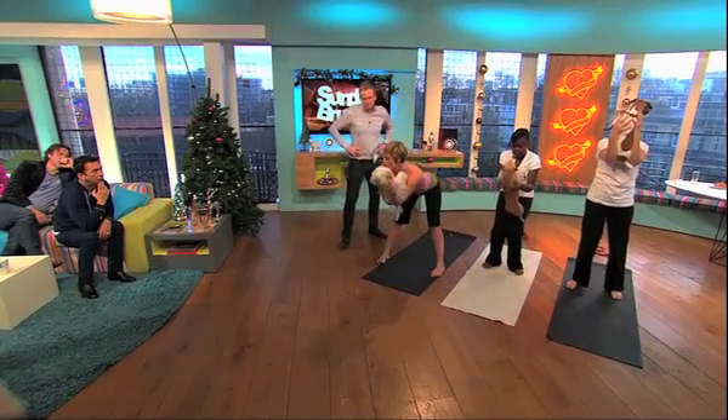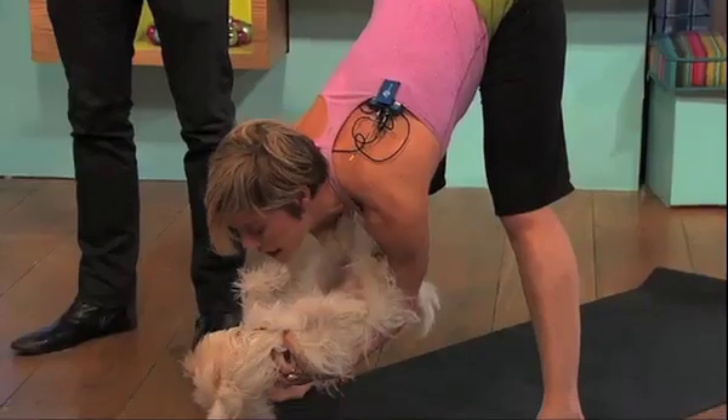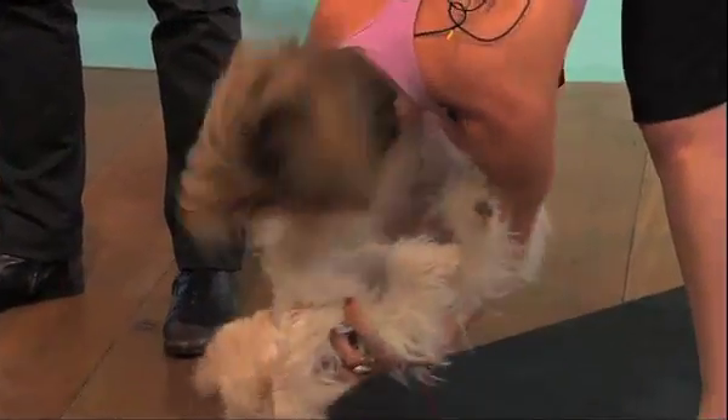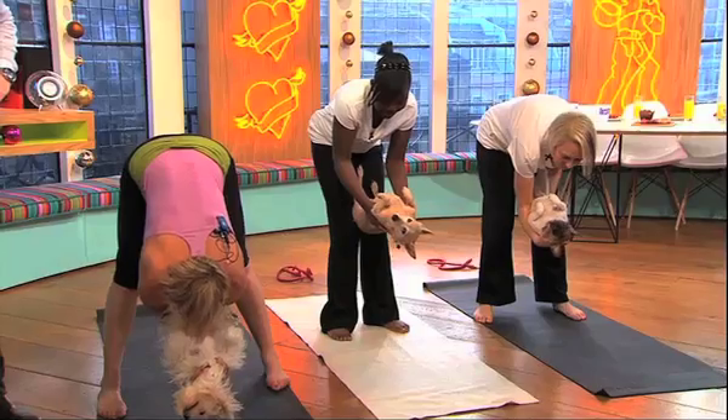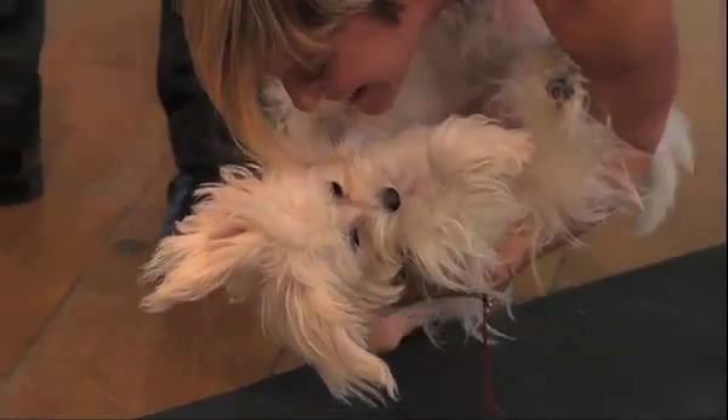Fold forward from your lower back, just from your hip crease, and gently bend forward. The dog becomes a weight-bearing prop, like a yoga bolster. Just breathe deeply. That's it my lovely, very good.